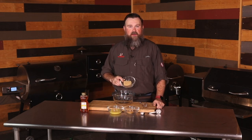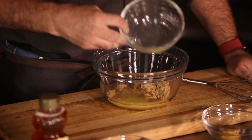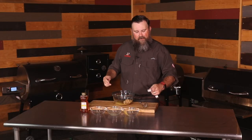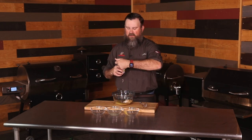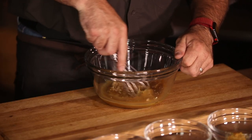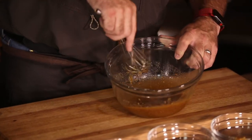For the glaze, we've got a half cup brown sugar, quarter cup orange juice, two to three tablespoons of Dijon mustard — or today we're using coarse brown — about a half teaspoon of garlic powder, and then I like to throw in a little honey just to give it that extra oomph, about three to four tablespoons. Mix this well, and about 30 minutes before we pull off that spiral ham, we're gonna glaze it up with this delicious glaze.